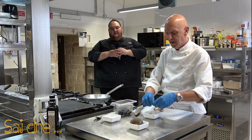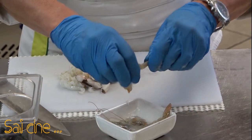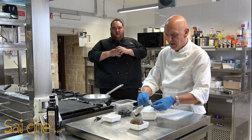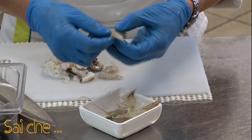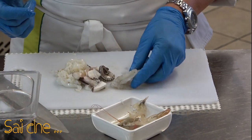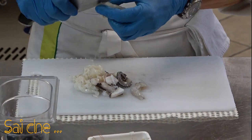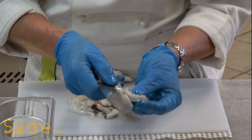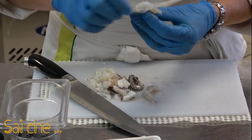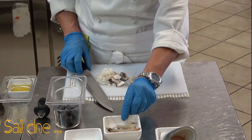Puliamo le nostre mazzancolle: togliamo la parte esterna. Ricordatevi sempre, per quanto riguarda i crostaci e la mazzancolla in particolare, il budello sulla parte dorsale del gambero va inciso sul dorso. All'interno troverete un budellino nero che va eliminato completamente. Abbiate un po' di pazienza, ma questa cosa va fatta, non c'è soluzione diversa.